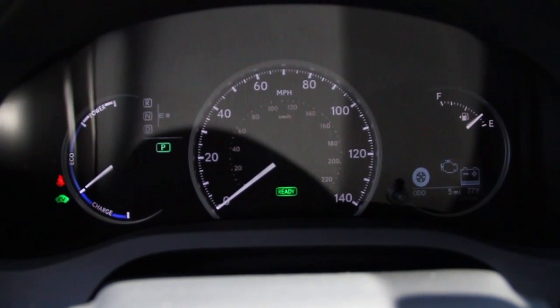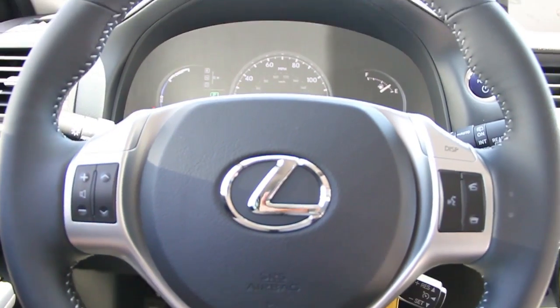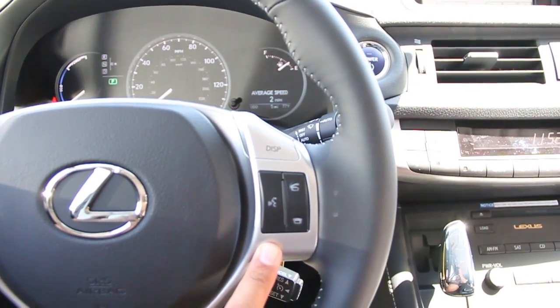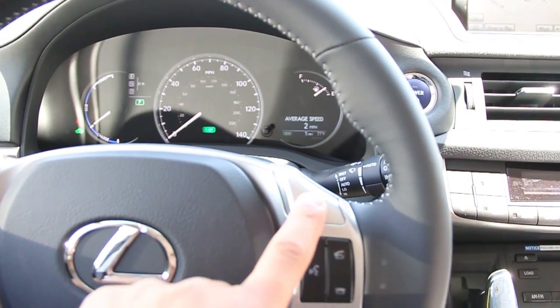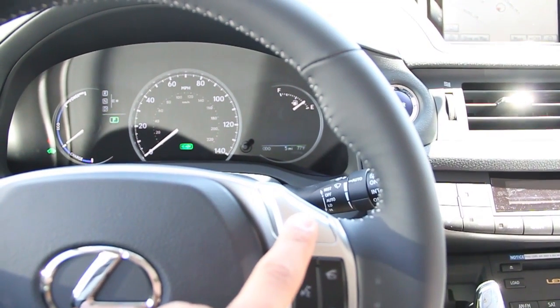Here's the view of your instrument panel. Next, we're going to take a look at your steering column. Voice command, the hands-free Bluetooth connector. On top is the display button, which toggles through the display in the instrument panel.